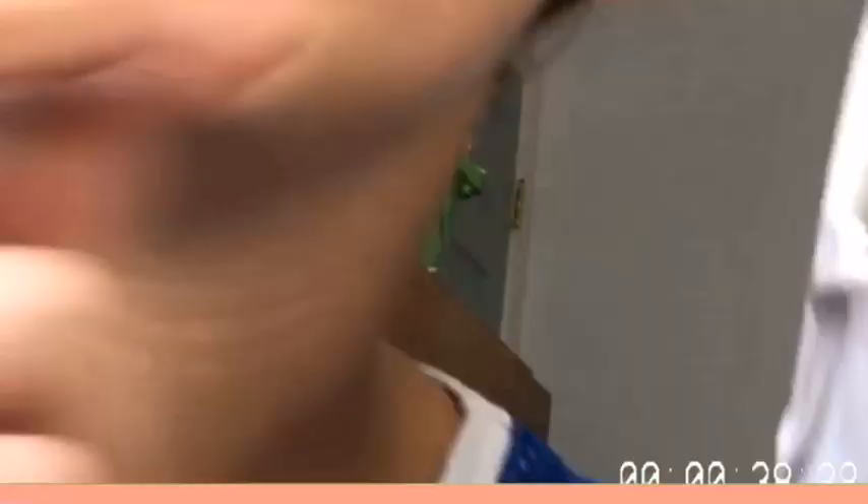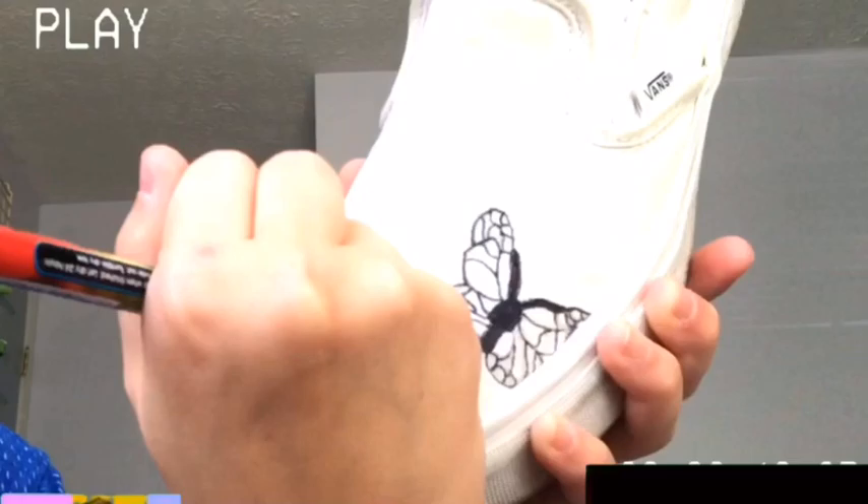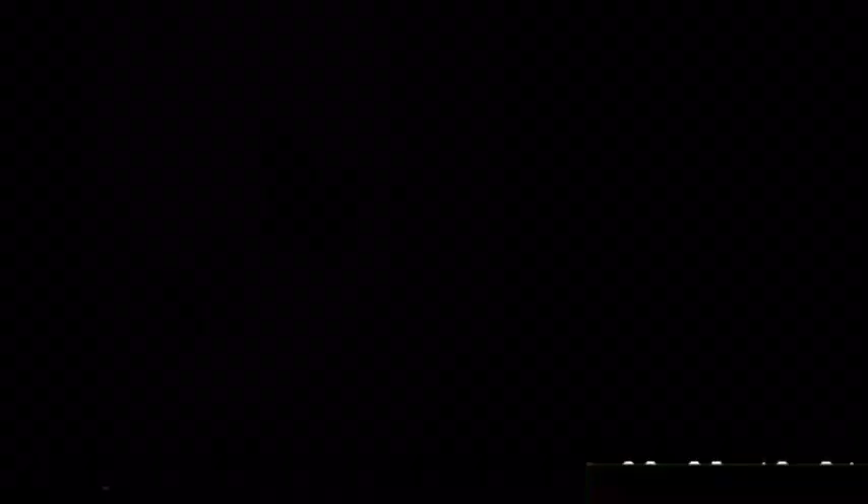For the outline I'm going to be using black Sharpies. It kind of looks bad but this is what they look like right now.